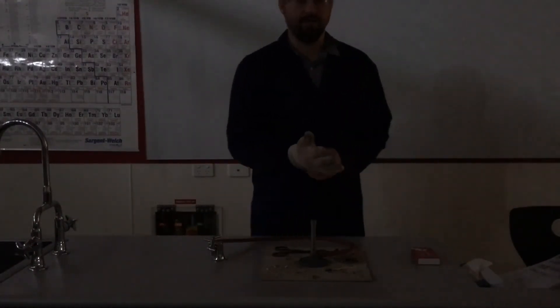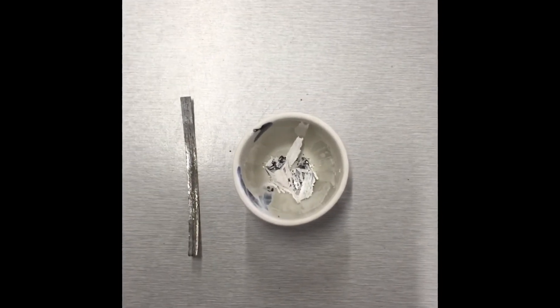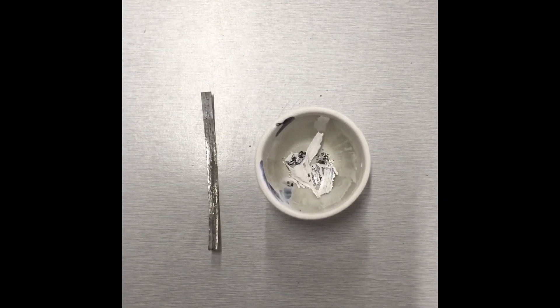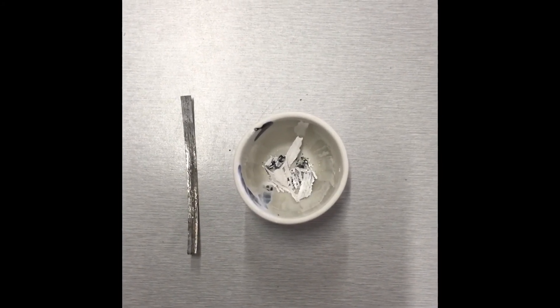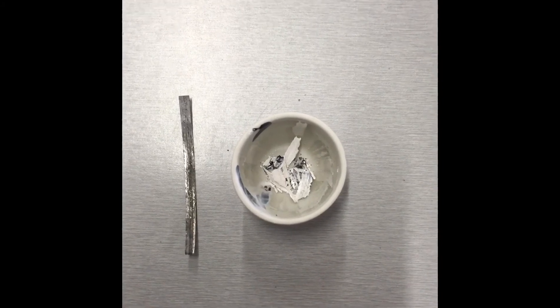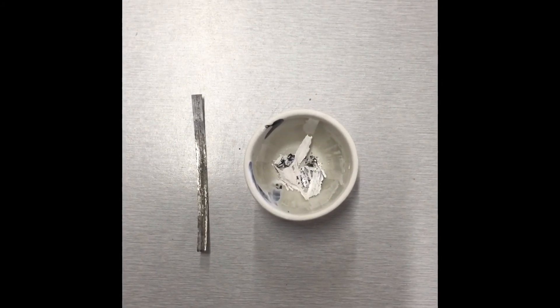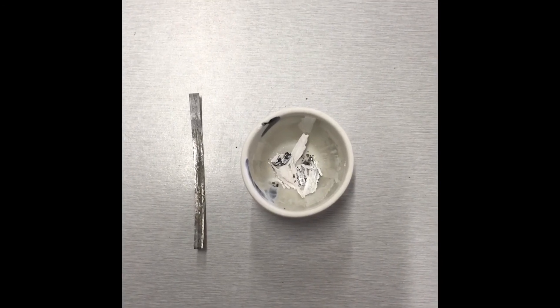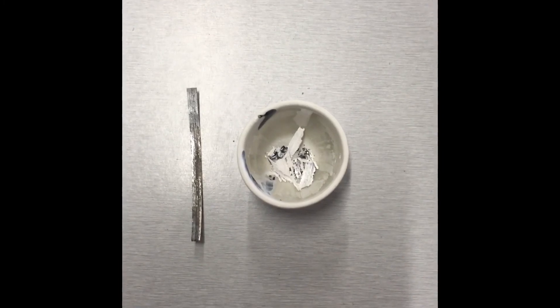Okay, that is the burning of magnesium ribbon. So here's what we have left — I've collected the remaining unburned magnesium ribbon and put it in a crucible, with an actual unburnt piece next to it for comparison. All of that powdery ash inside the crucible is magnesium oxide.